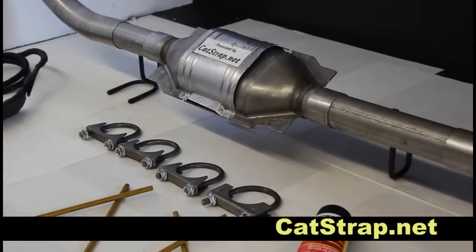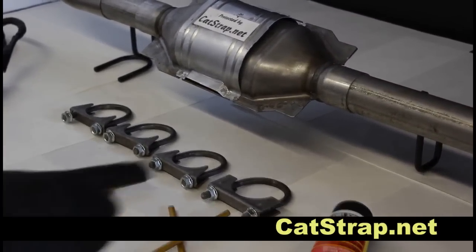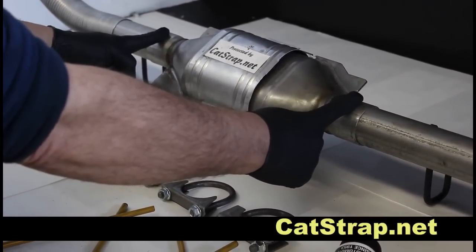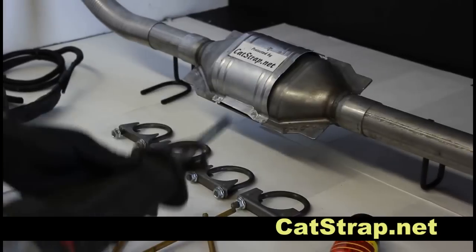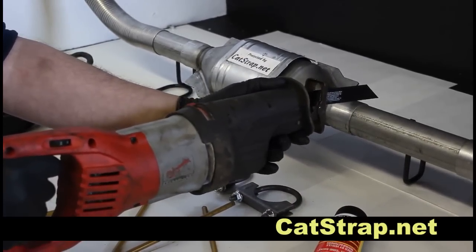Welcome to the Catstrap installation video. When a thief attempts to steal the catalytic converter from your vehicle, they will attempt to cut the exhaust pipes here and here, as close to the catalytic converter as possible. Using a battery-operated version of a sawzall, they will place the blade here and use gravity to draw down through the pipe and cut it.